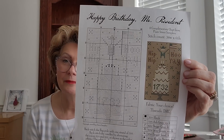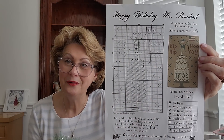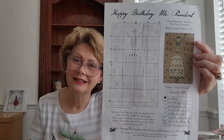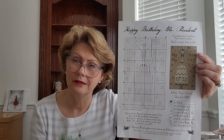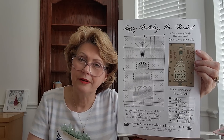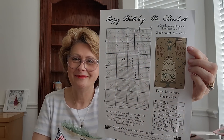Since Memorial Day is coming up, I wanted to show a freebie with some red, white, and blue. I found this little pattern by Plum Street Samplers — it's a complimentary chart called George Washington's Birthday. It's red, white, and blue with a little flag, so I thought that would be cute. If you want to do this, I'll have it listed below in the comments section. It uses DMC colors, and I'm just going to pull out some red, white, and blue from my stash. Thank you Plum Street Samplers for this free pattern!